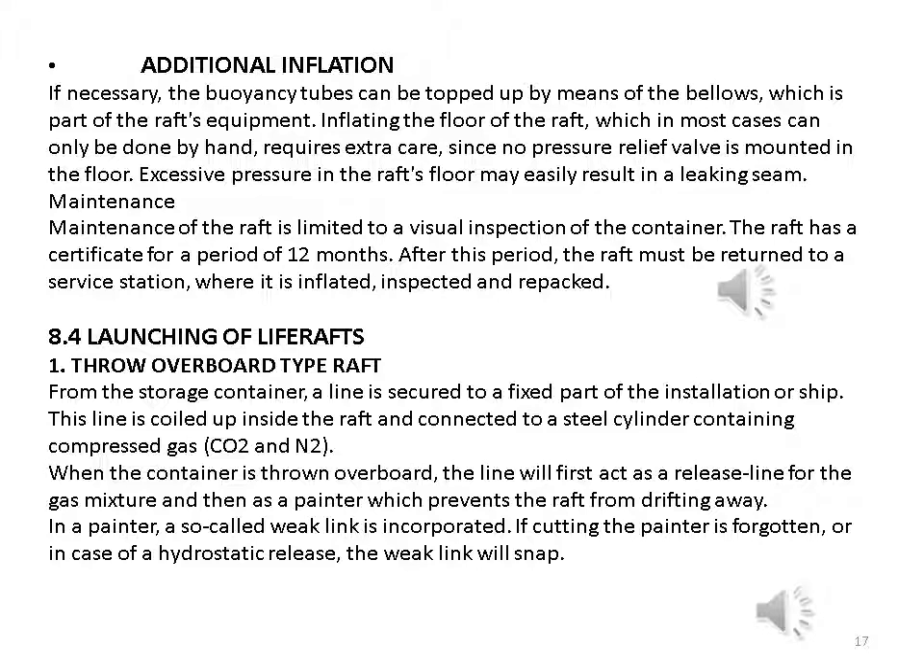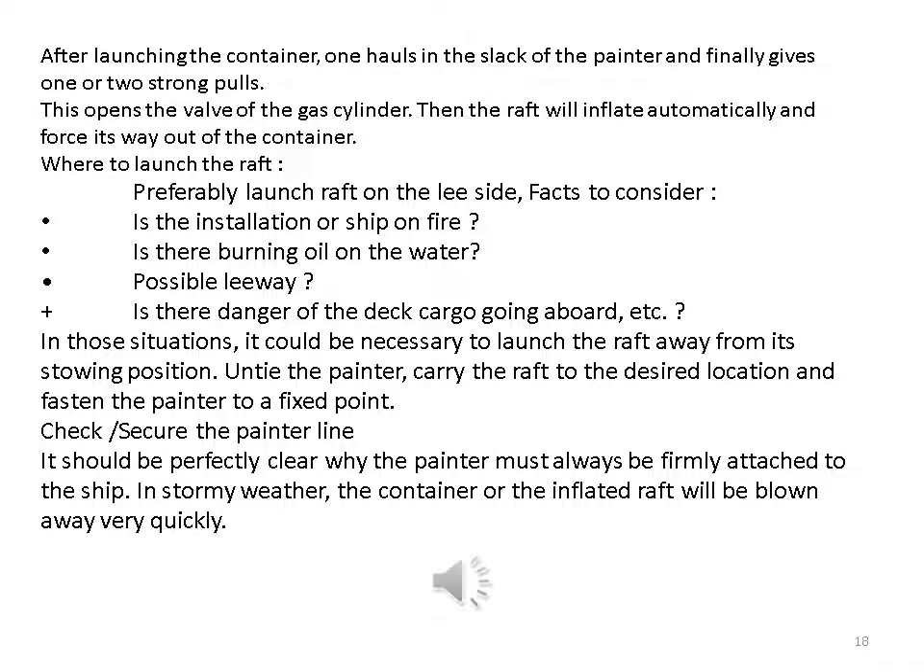Launching of life rafts — throw overboard type: from the storage container, a line is secured to a fixed part of the installation or ship. This line is coiled up inside the raft and connected to a steel cylinder containing compressed gas (CO₂ and N₂). When the container is thrown overboard, the line first acts as a release line for the gas mixture and then as a painter preventing the raft from drifting away. In the painter, a so-called weak link is incorporated. After launching, one hauls in the slack of the painter and gives one or two strong pulls to open the valve of the gas cylinder; the raft will then inflate automatically and force its way out of the container.